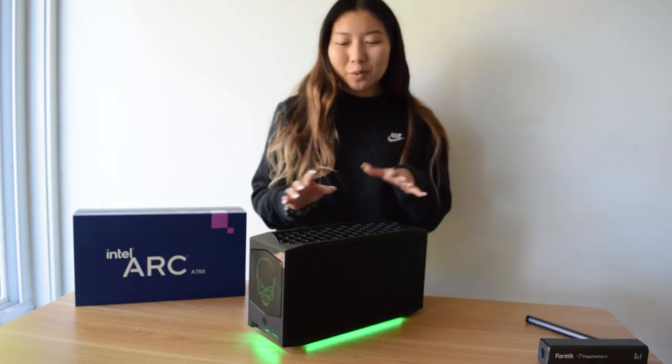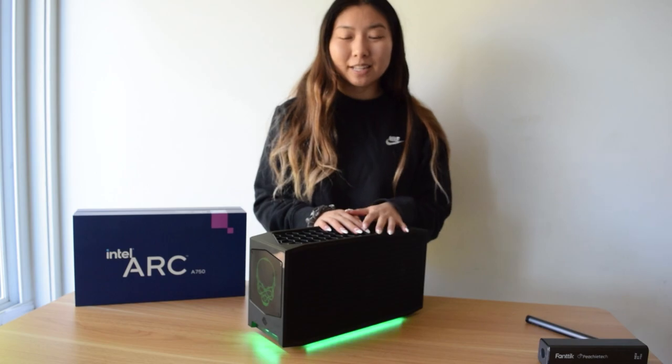Thanks for watching. Leave a comment on what you think about this NUC 12 kit and definitely subscribe for more Aesthetic PC Builds. Thanks, guys.